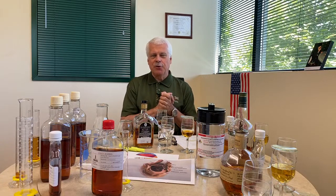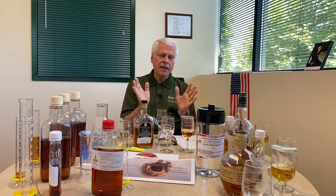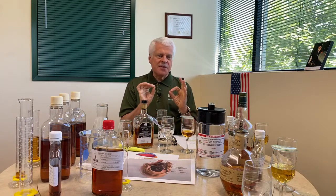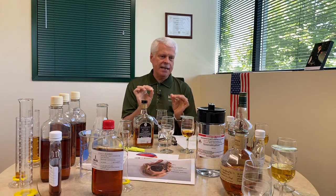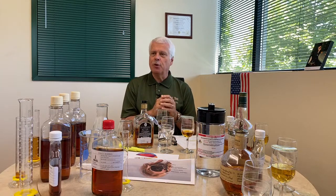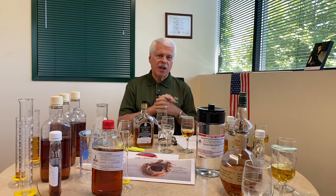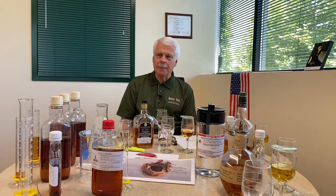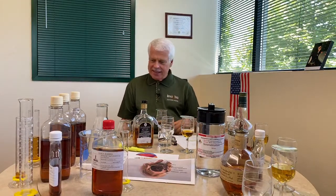Let's talk about how to taste bourbon like a pro. In terms of format, we'll talk about the glassware and the vessel — really important in tasting — then some simple rules, then nosing techniques and tips, then tasting techniques and tips, and finally what we do here at Buffalo Trace for tasting. We might have to make a part two!